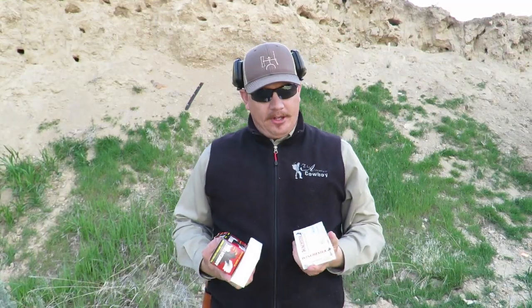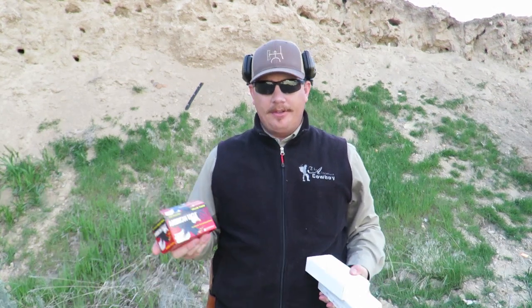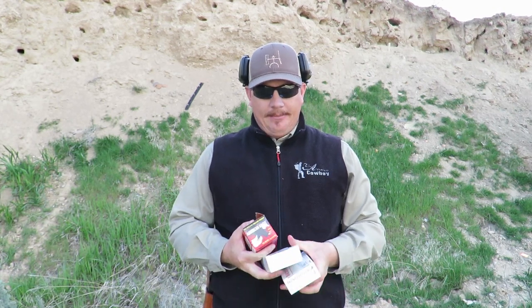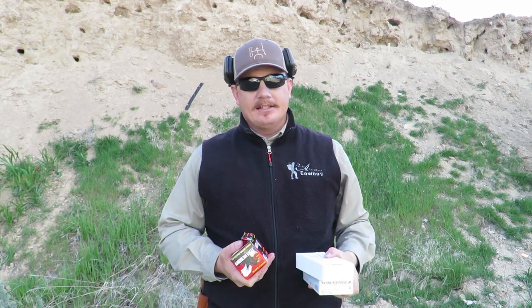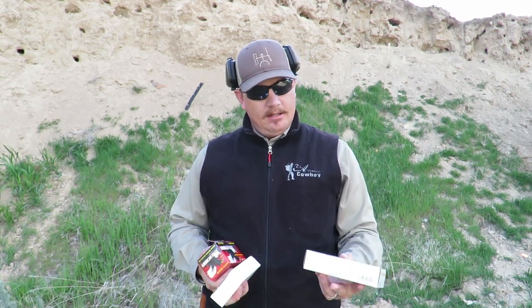I'm going to shoot a few different types of ammo today. First we're going to have some American Eagle FMJ 230 grain — everything is going to be 230 grain. Then Last Best Ammo, based out of Sheridan, Montana — I've got six or seven boxes of some 230 grain FMJ from them. And some Winchester White Box in Hollow Point.